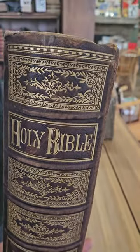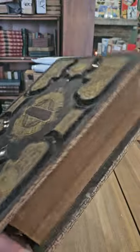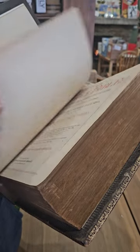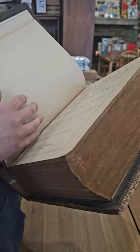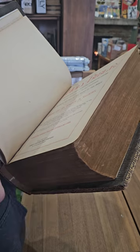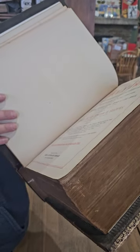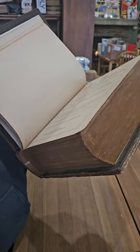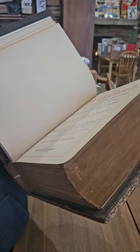They don't get much better than that. I do wish it had clasps — that would add a touch of elegance — but I guess you can't get them all. If you are looking for Bibles, I have tons of them on eBay right now. I have a German one from 1727, another big fancy leather-bound German one, and probably five or six in English ranging from the 1830s to the 1890s.